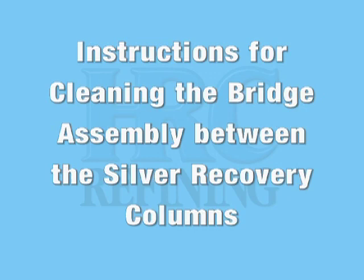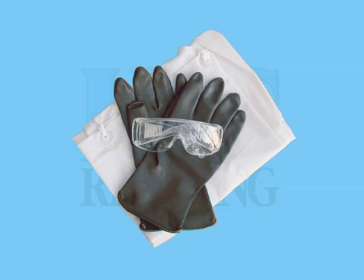Instructions for cleaning the bridge assembly between the silver recovery columns. Put on your gloves, apron, and goggles. Turn off the silver recovery unit.